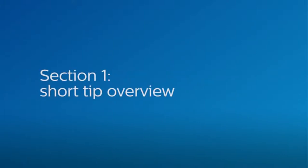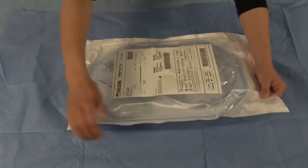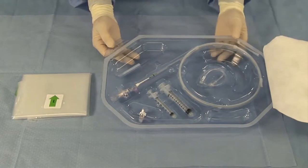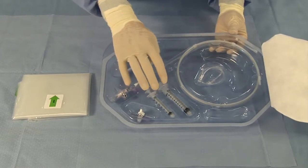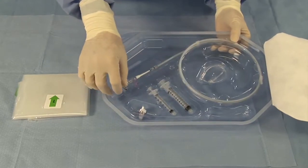Welcome to the Refinity IVUS catheter training video. The equipment needed are the Refinity Rotational IVUS catheter and SpinVision Pullback Device. Carefully inspect the package prior to use for any breach of the sterile barrier or damage to the contents. The package includes a sterile PIM cover, a 3-way stopcock, 3cc and 10cc syringes, a 13-inch extension tubing, and the Refinity Rotational IVUS catheter.